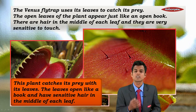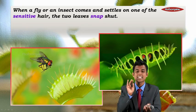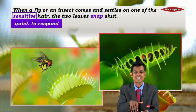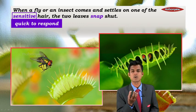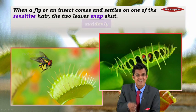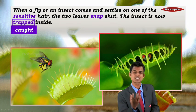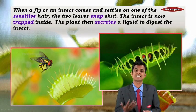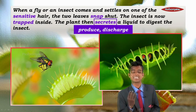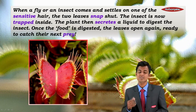When a fly or insect settles on one of the sensitive hairs, the two leaves snap shut immediately — the insect is now trapped inside. The plant then secretes a liquid to digest the insect.